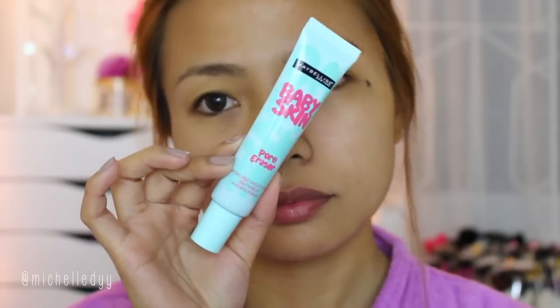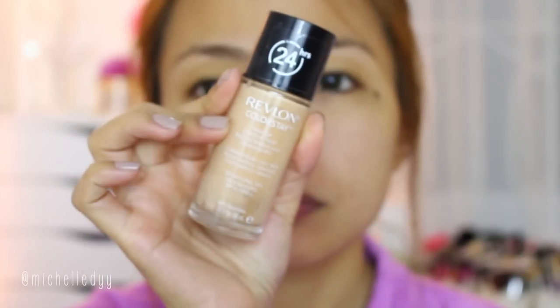For this makeup look, I'll be using affordable and drugstore products. To make your makeup stay the whole night, apply primer. I'm using the Maybelline Baby Skin. For a full coverage foundation that's still affordable, try the Revlon ColorStay Foundation.